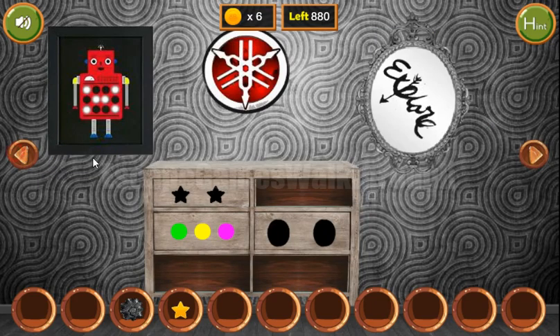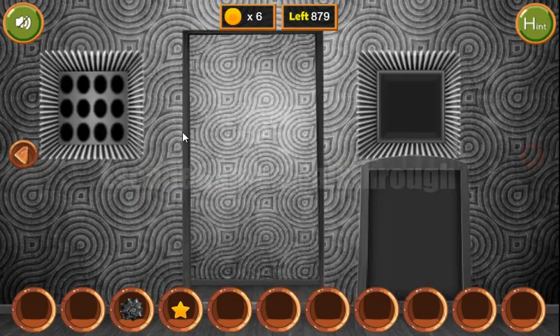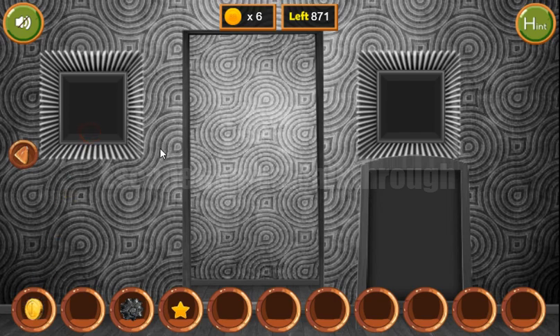The switch turns on this picture. Inside the robot we can see a three-by-four grid of bulbs, and we need to repeat the same pattern here to get the coin.